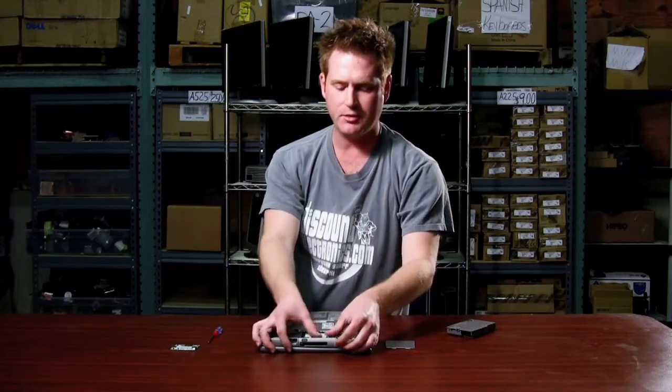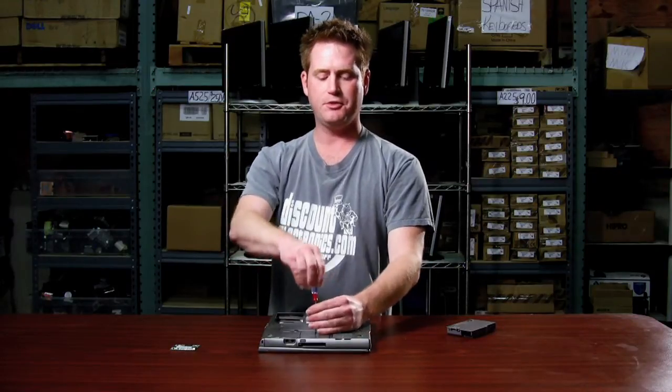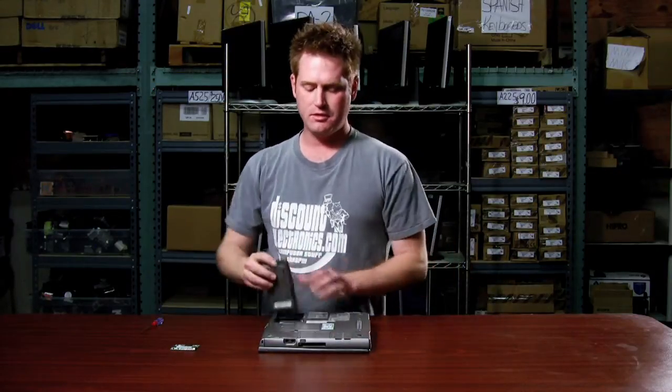Once the wires are tucked away, just replace the cover. You'll see those just go in the grooves — push it back down. Then put your screw back in, replace the battery, and you're good to go.